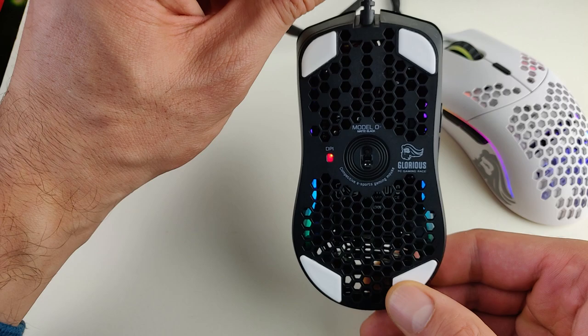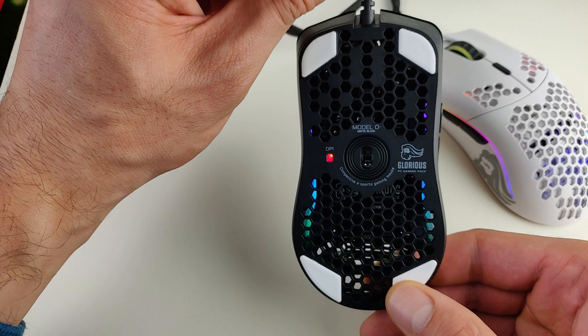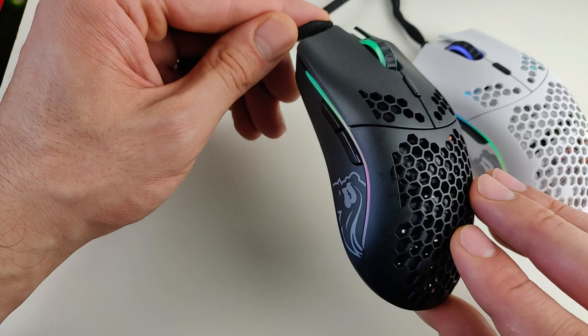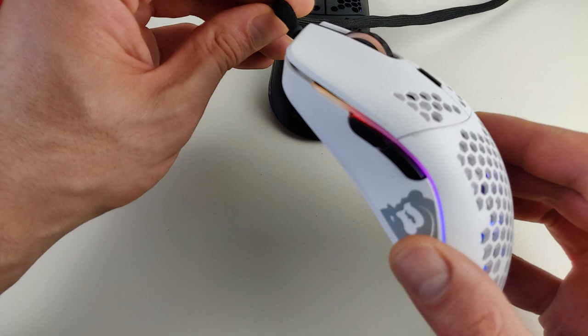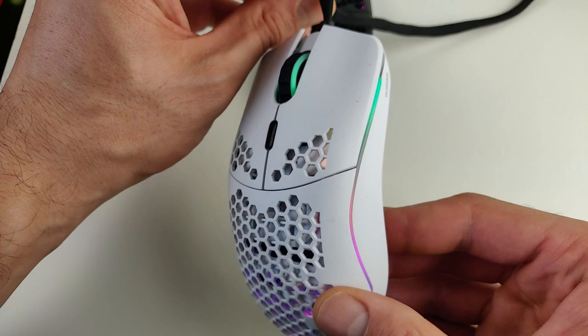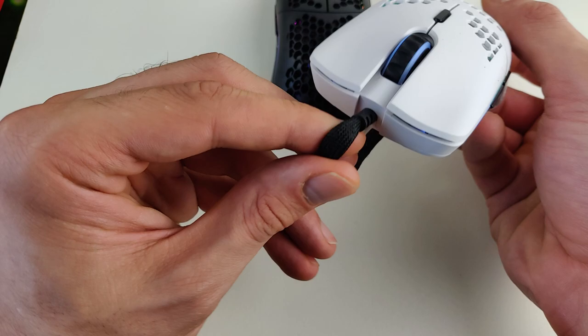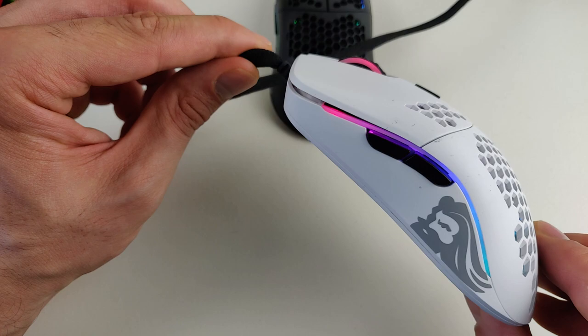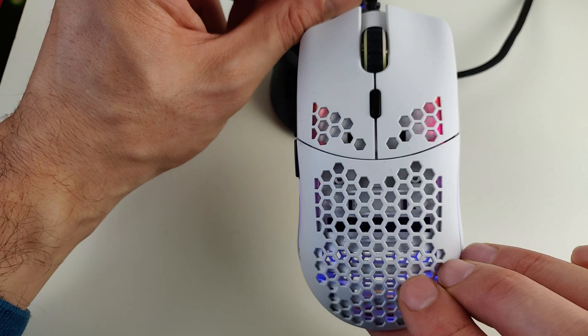The DPI indicator is very speedy with Teflon feet — one of the fastest I've seen. Now comparing it a little bit with the original Model O: everything is bigger on it — bigger side buttons, bigger holes. Everything is bigger in the Model O original. I like it — I like the white design more than the black one because the lights shine way better on white.